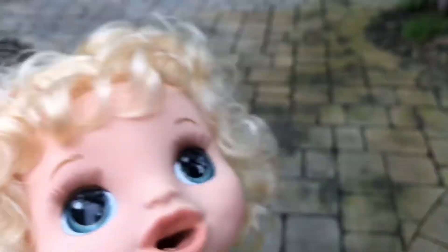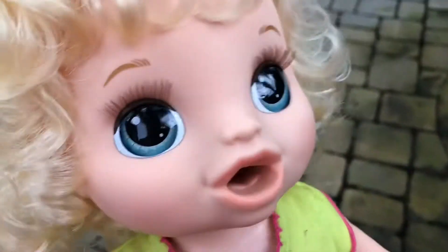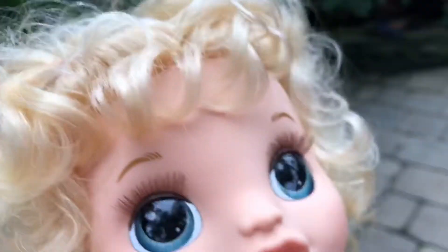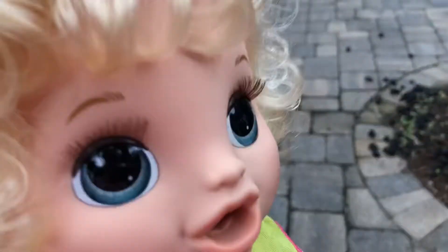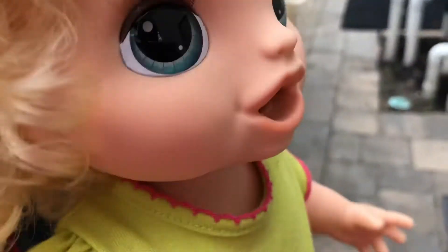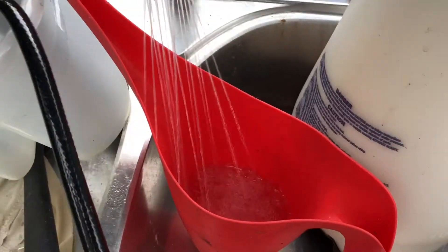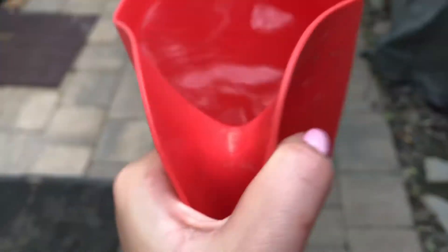It does look like it's gonna rain later, but I really want to water my plants because I was supposed to water them a few days ago. It had already been raining, but now I want to do it just in case. I'm going to give them just a little bit of water — in case it rains, I don't want to give them too much, because some of them don't handle it well. So we're going to do it.